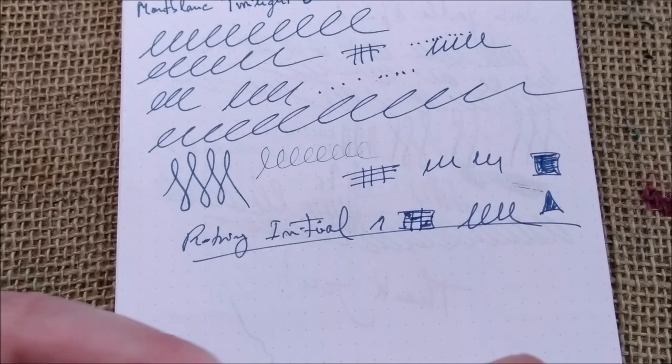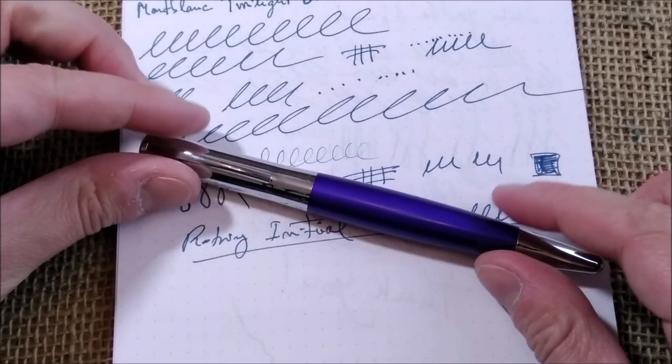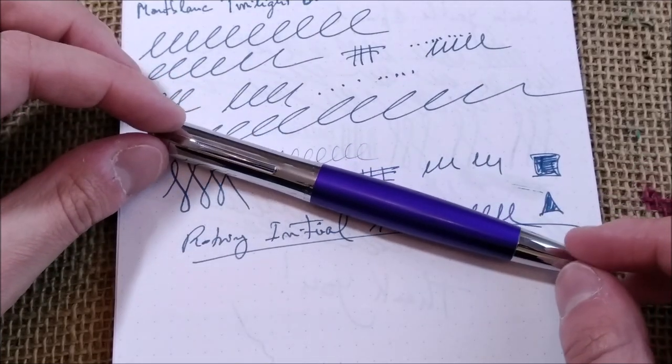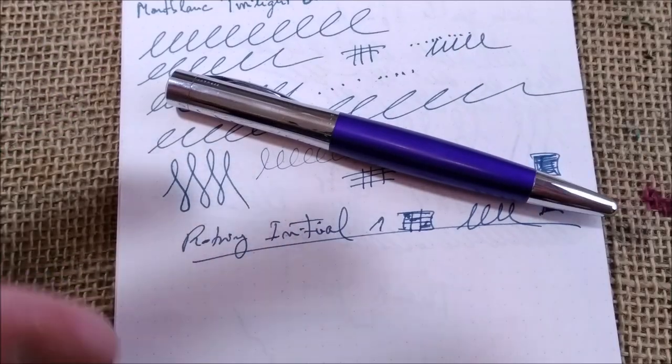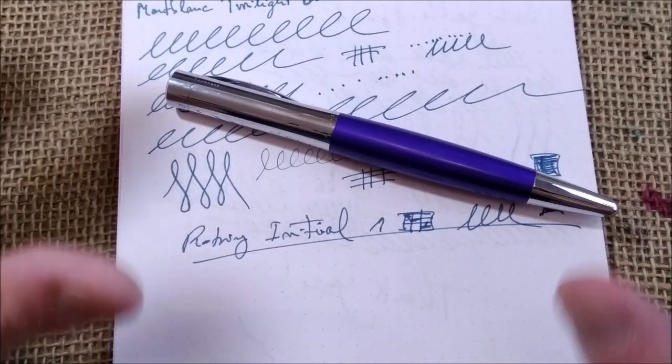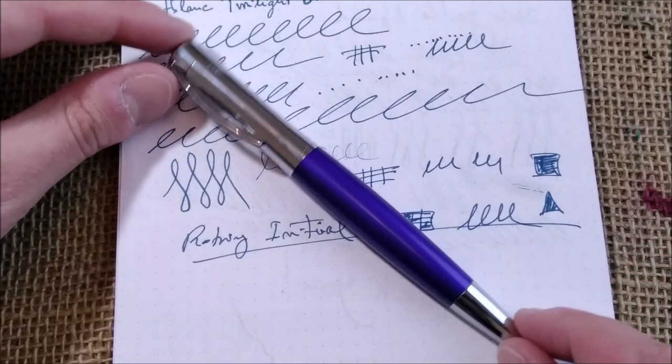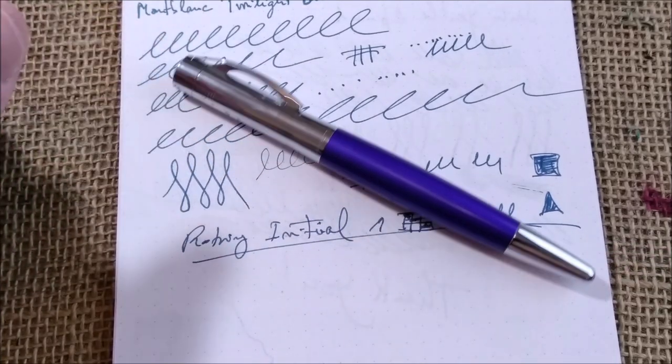I think in my opinion this is a kind of a businessman's pen — not for the ones who like to show off a nice Montblanc pen, but if you just want to show a very nicely designed pen, I think this is one example of it.